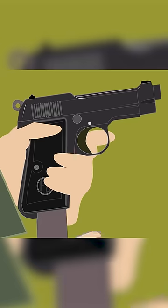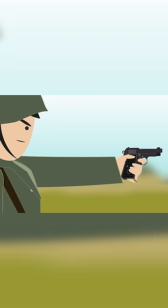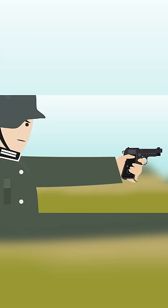The Beretta M1934 was a blowback action, relatively small, very light, but had less power than most service pistols of the war. Because of its good quality, the Germans continued the production of the M1934 when they took over the Beretta factories in 1943.